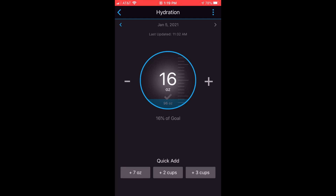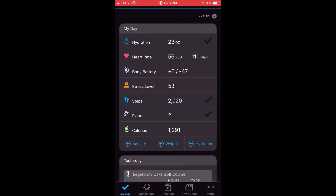That's how you add your hydration. I'm going to go ahead and add seven more ounces, and then if I go back to my page, you can notice that my hydration has increased by seven. So that's a quick look at how you enter hydration using your Garmin Instinct watch, primarily using the Garmin Connect app. If you have any questions, let me know — I'd be happy to help you out. Thanks for watching.